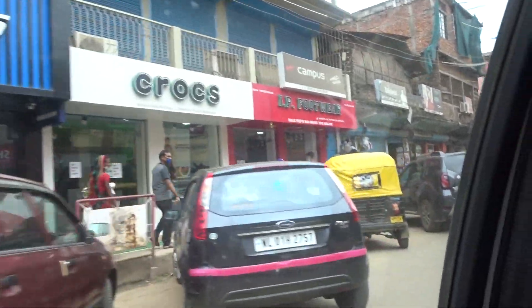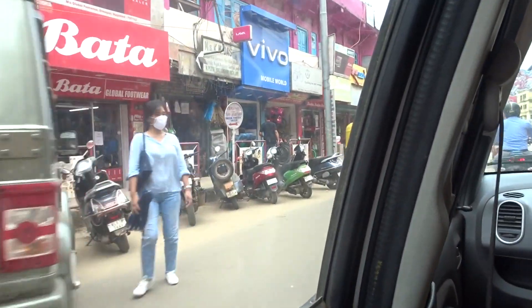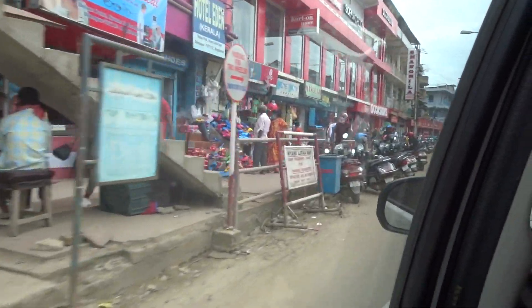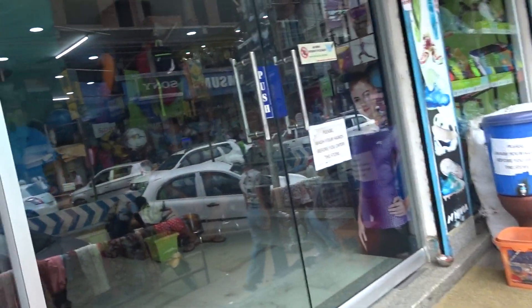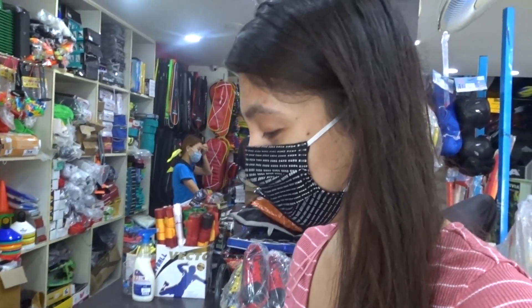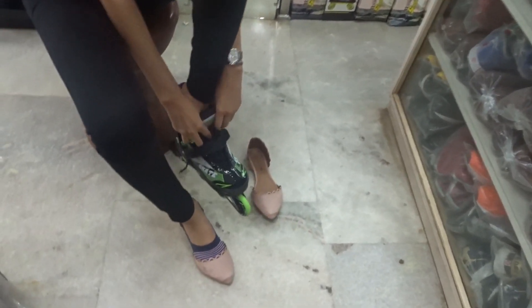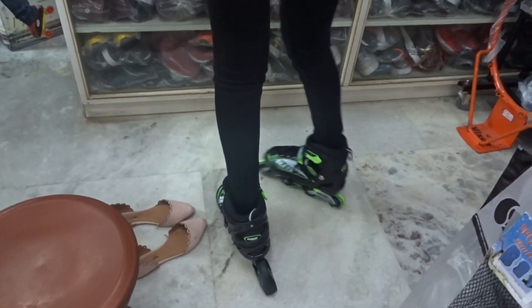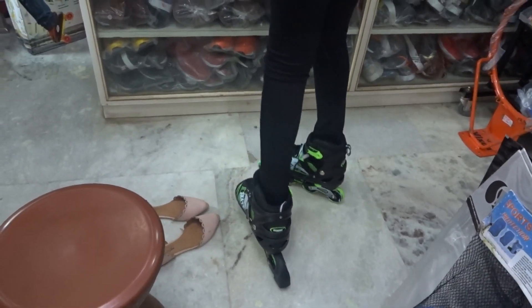So we decided to go out and get a new pair of roller skates for both of us. We wanted to buy one pair of quads and one pair of inline skates, but on reaching the store we got to know that they were almost out of stock for the quads, so there was only one pair of inline skates that would fit both of us, and we decided to get only one pair.